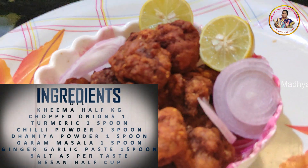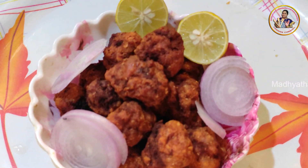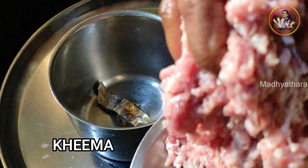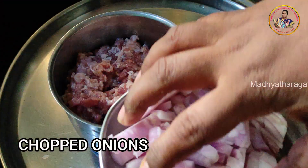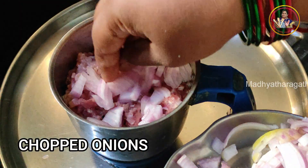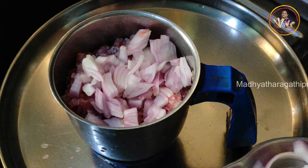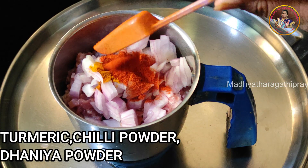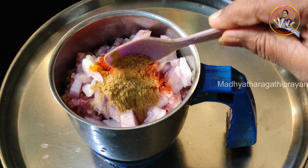I am going to test my recipe. January 2nd, I am going to start my recipe. You need to test my recipe every Monday and Sunday sometimes. If you need to test my recipe,